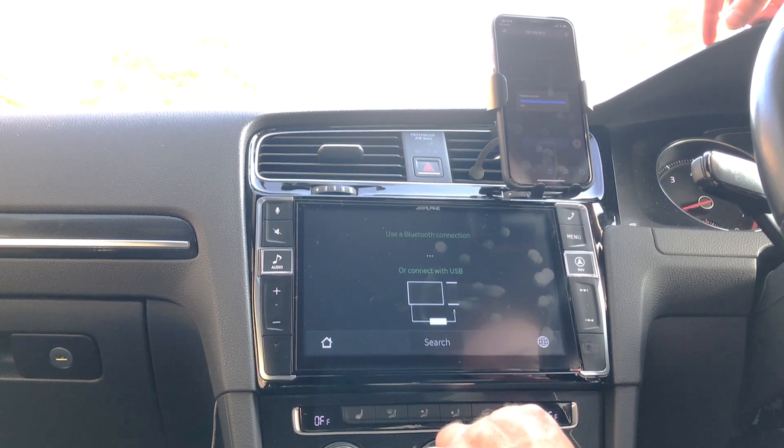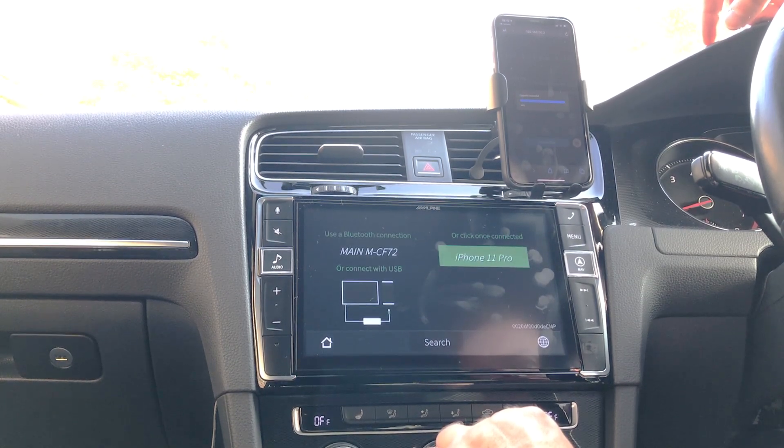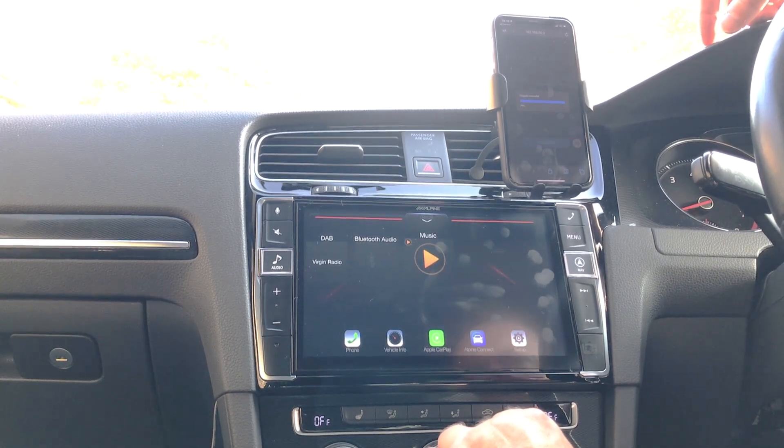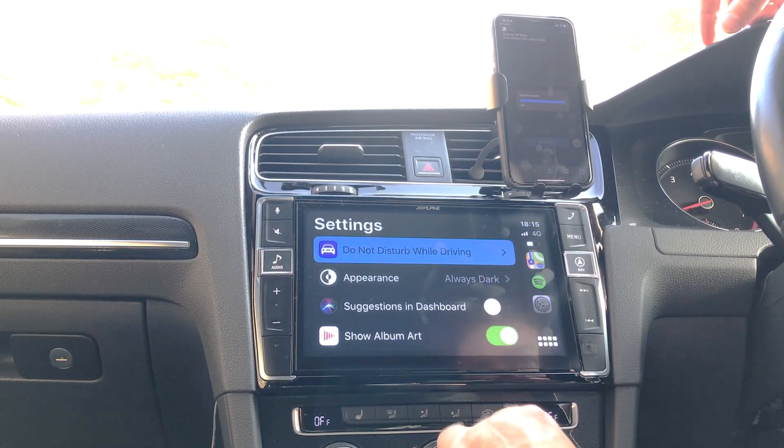We're back into CarPlay — the CarLinkit dashboard shows Find My Phone connected and connecting. We should be entering CarPlay any second now, and there we go.